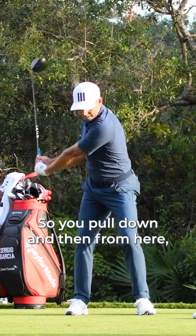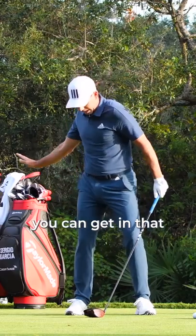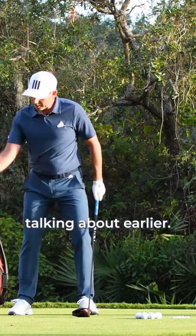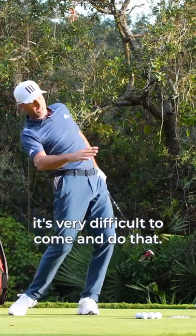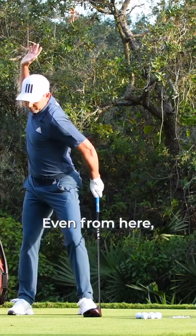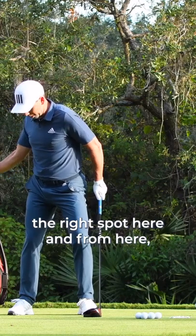So you pull down and then, from here, you can get in that motion that we were talking about earlier. So if you do this, it's very difficult to come and do that. If from here you pull down, then you get in the situation and you get in the right spot here.